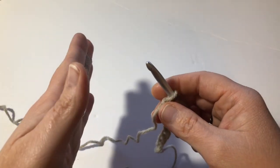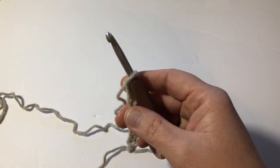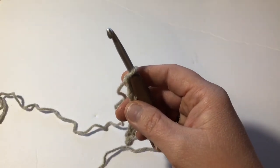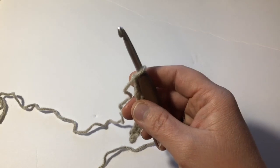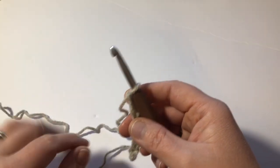The seed stitch and the moss stitch are very similar to each other. If you look for other moss stitch videos, a lot of them will show you how to make a moss stitch very similar to the way I'm making the seed stitch, so don't let it confuse you.